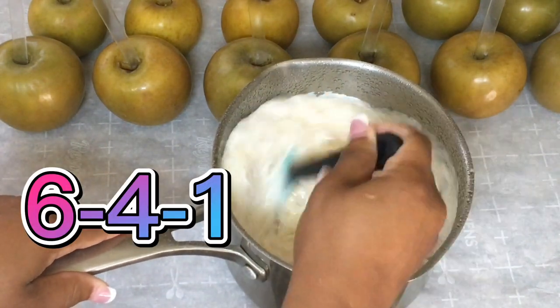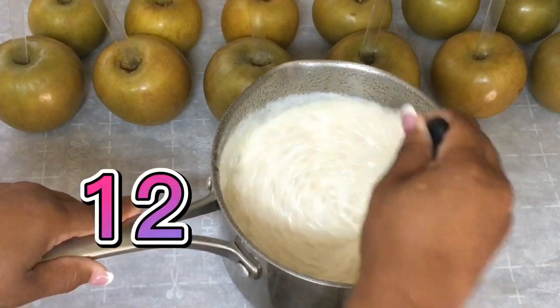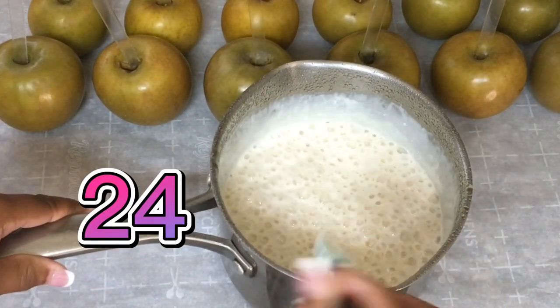I use the 641 candy apple recipe whether you have 3, 6, 9, 12, 18, or 24 candy apples.